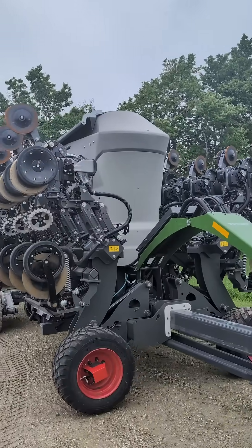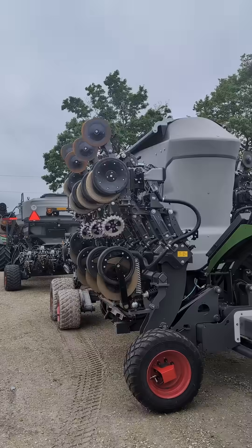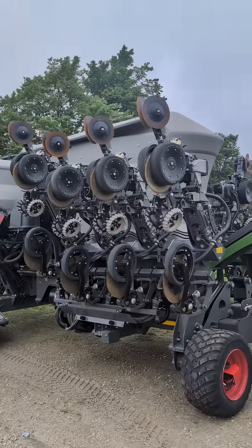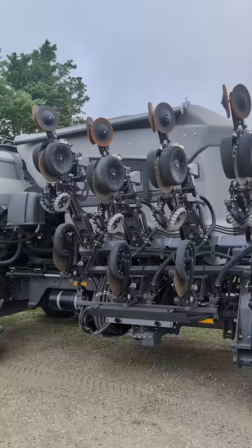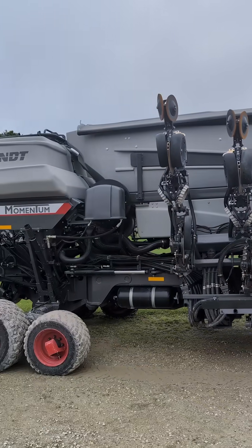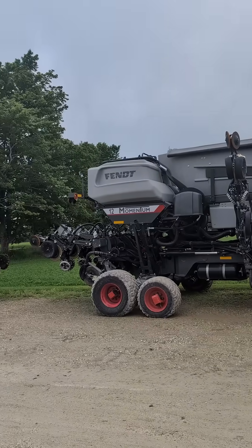We got this newly redesigned Fendt Momentum planter with dry fertilizer. It has a dry fertilizer tank that is similar to the liquid tank, instead of having the dry fertilizer box on the back. This is on the 30-foot frame Momentum planter — the 12-row.